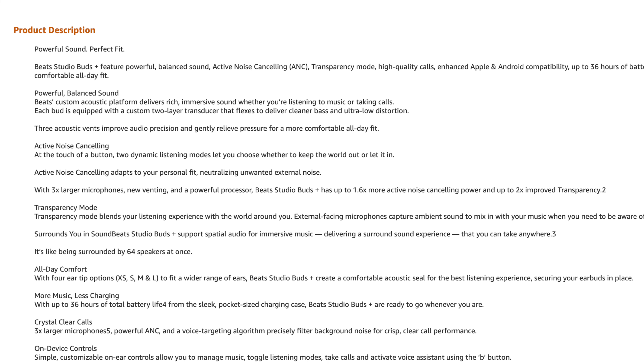Speaking of wearing them for long periods of time, Apple has increased the battery life. Even though the new ones appear to be the exact same size and shape as the existing Beats Studio Buds, the Beats Studio Buds Plus have increased battery life going from 24 to 36 hours of total time when you include the battery in the USB-C charging case. Apple has also improved the noise cancellation — possibly due to the improved microphones — offering 1.6 times better active noise cancellation on the new Beats Studio Buds Plus compared to the Beats Studio Buds.